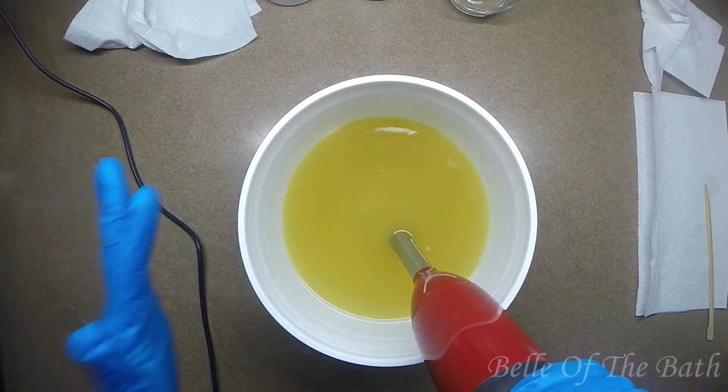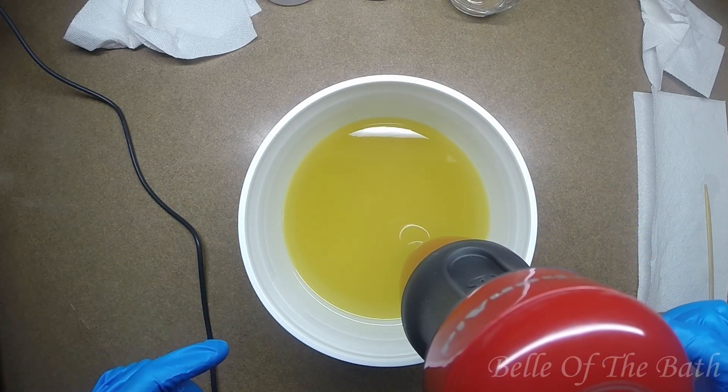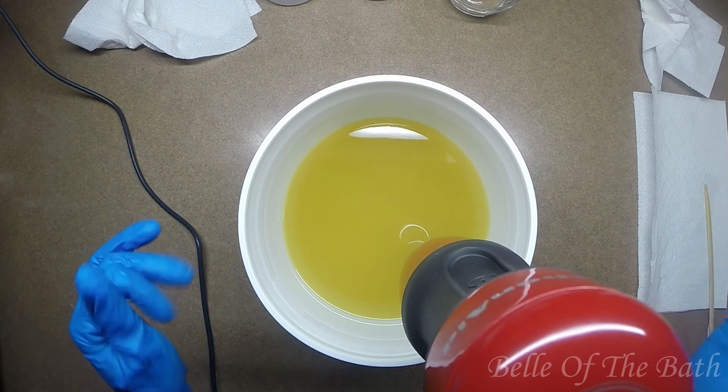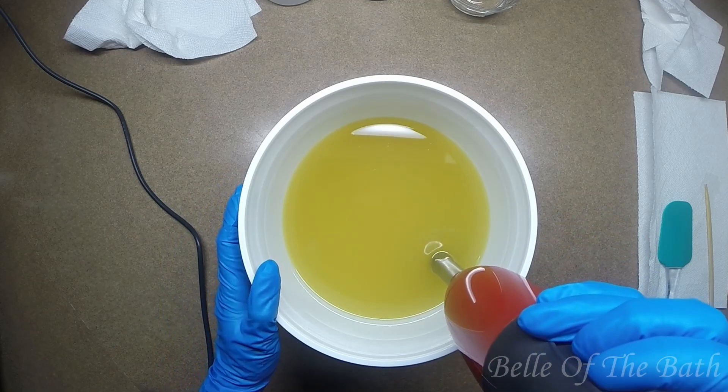Let's get this blended up. I'm going to blend to emulsion and then put the essential oils in. By the way, these aren't fragrance oils — these are essential oils going into this batch.